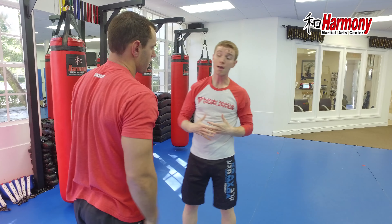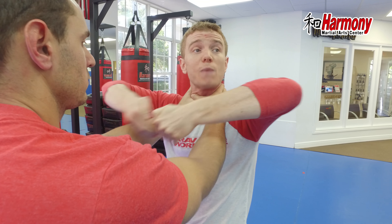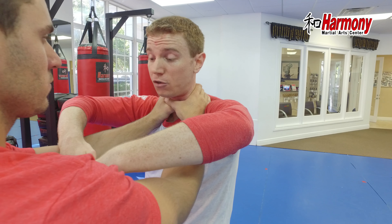Our instinctive movement is to just kind of reach up and grab and pry. Now Mike's stronger than me — I'm not going to have any luck prying these out, so I have to use my pluck: speed rather than strength. I send my hands towards him and make hooks this way.